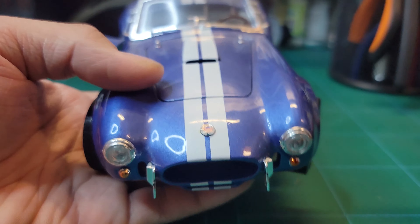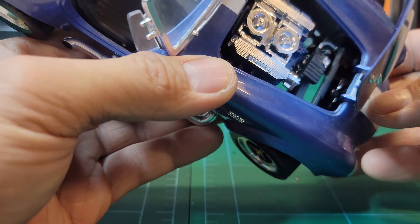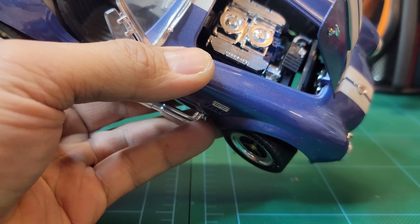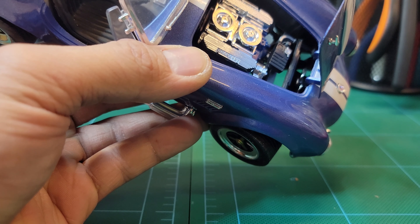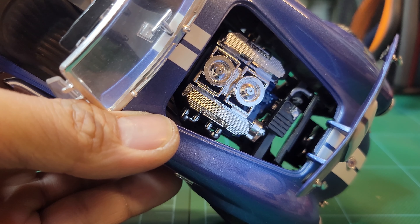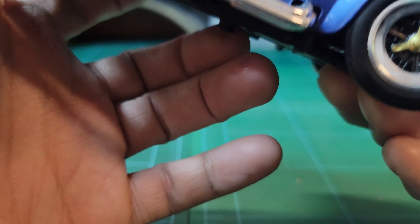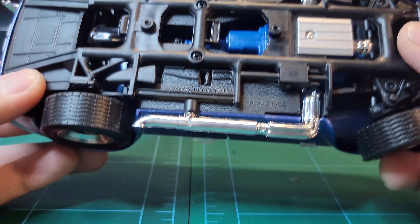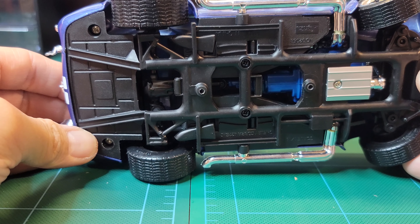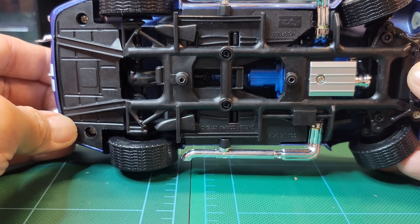Let's take a look at the engine — 427 engine, wow, nice. The bottom chassis is wow. You can take this apart and you can see a fully detailed engine on it.